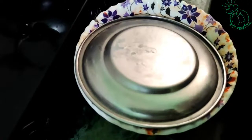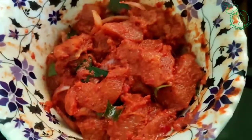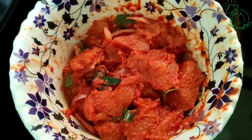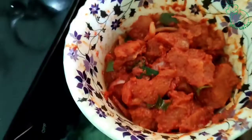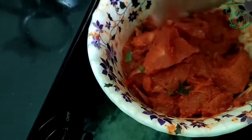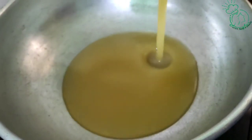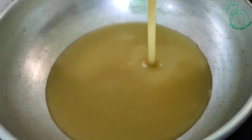Now we fry on the stove. We fry the chicken with masala. Now we fry it. In a pan, add oil and fry it.